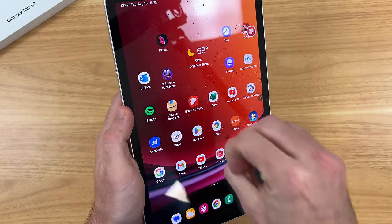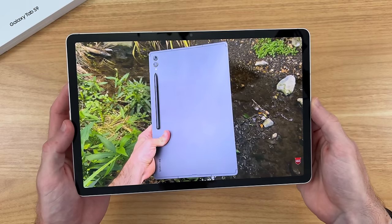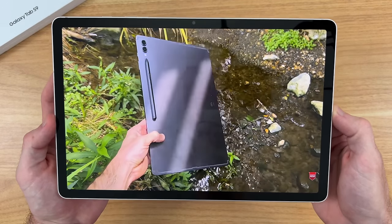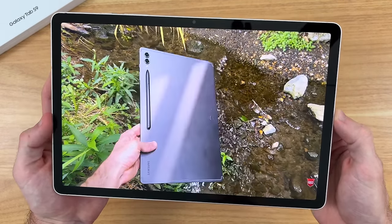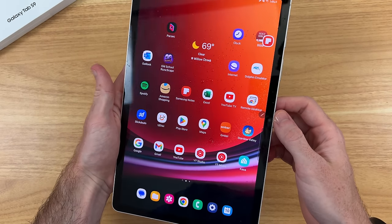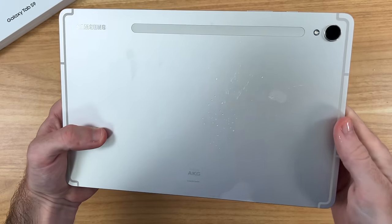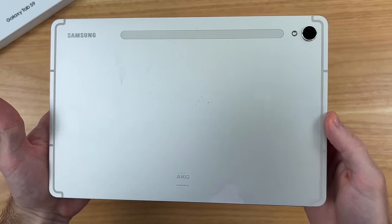In addition to that peace of mind, we now have water resistance on this Tab S9 — something I wasn't expecting for this series, but I'm so glad it's here, especially on this smaller Tab S9. Since this one is much more likely to be taken out and about with you, you never have to worry about water coming into contact with your very expensive tablet.